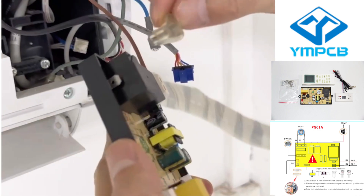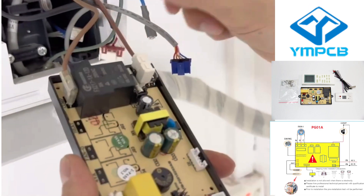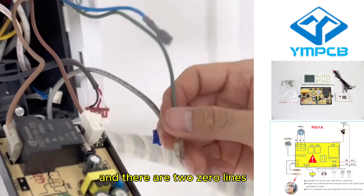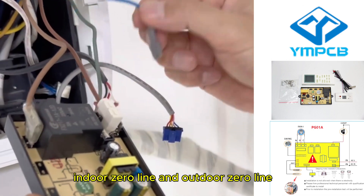Connect the compressor. And there are two zero lines: indoor zero line and outdoor zero line.